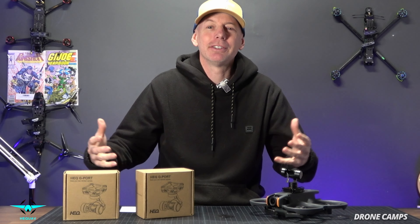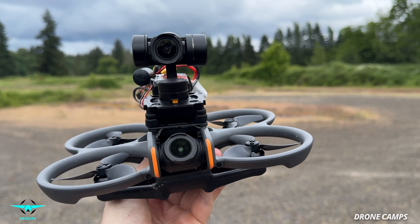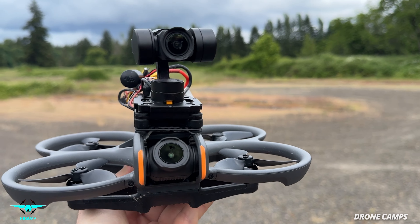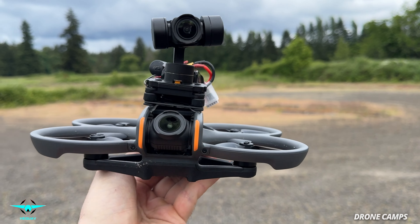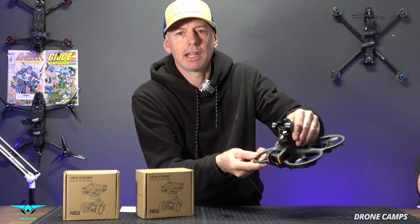What's up guys, welcome back to the channel. Today we're going to do an interesting review slash test of the DJI O4 camera versus DJI O3. The way we're going to do that is we're going to mount one of these HEQ G-port gimbals right on top of the Avada 2 and fly both at the same time — showing you an on-screen comparison of both the O3 and the O4 on the same drone at the same time.